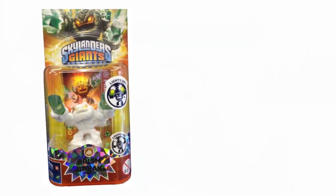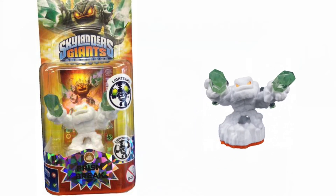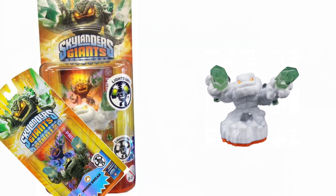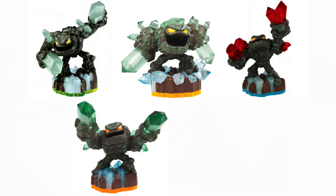The first variant we found was White Flocked Lightcore Prism Break. Sometimes this figure is referred to more simply as White Flocked Prism Break, or even just Flocked Prism Break. Back in the day, I even heard creative names like Snowy Prism Break, but nowadays most collectors have settled on White Flocked Prism Break. While Lightcore Prism Break showed up all over the place, the White Flocked variant was not so easy to find. There were a lot of chase variants made during the Giants era, but much like this one, they were not easy to find.